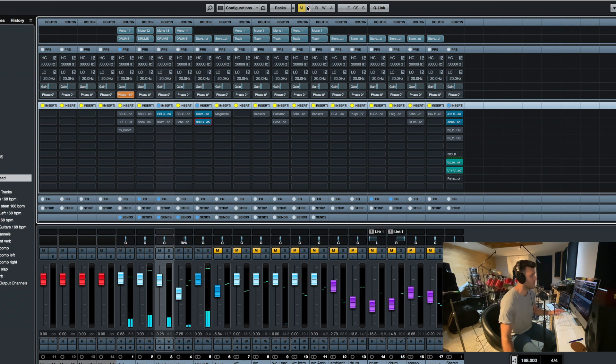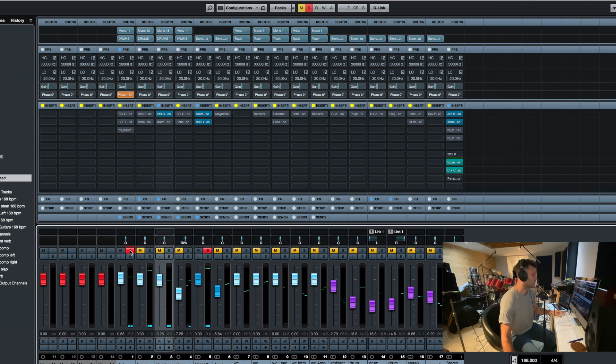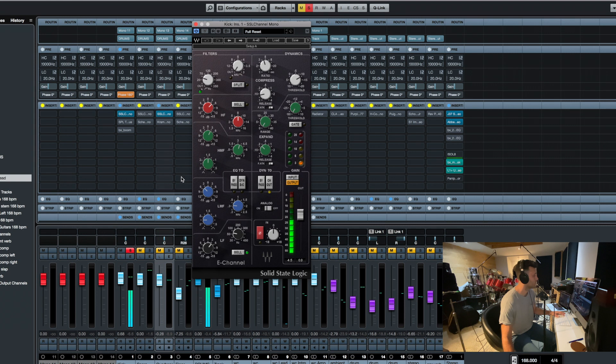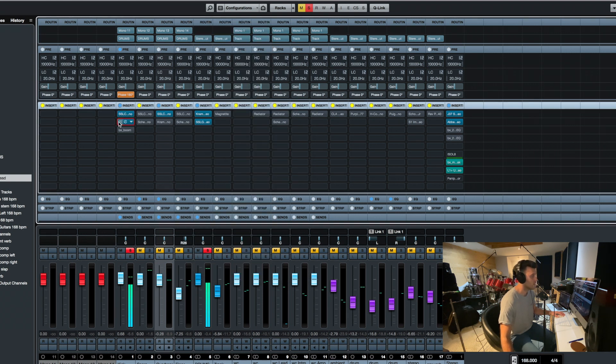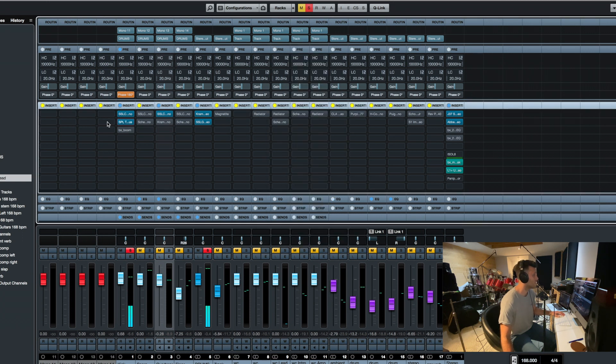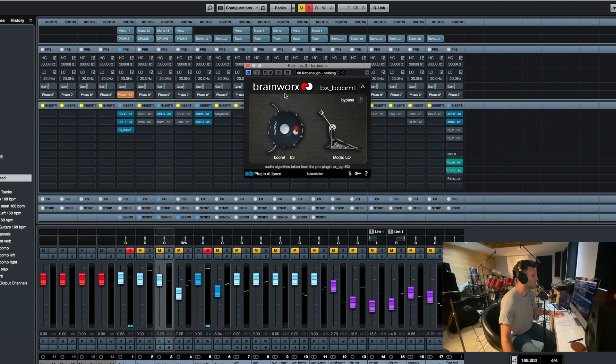Now I can backtrack and go to the kick drum. Kick drum processing is the usual type of stuff: suck out some low mid, add some top, add some bottom, compress — I send the EQ into the compressor — slow attack compression, not fast attack on the close mics. I also added a transient designer and the Plugin Alliance bx_boom plug-in just to get more tone and more kick out of the kick drum.